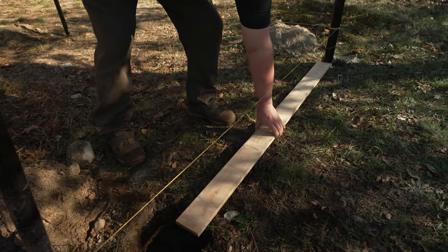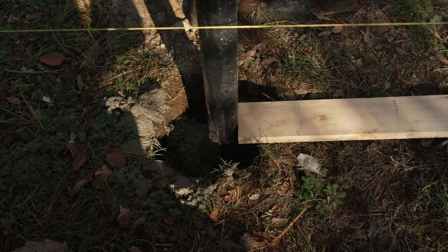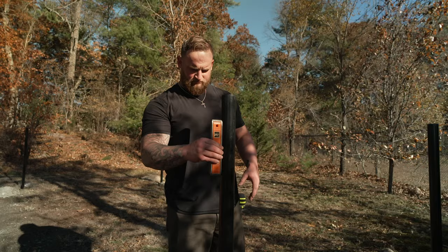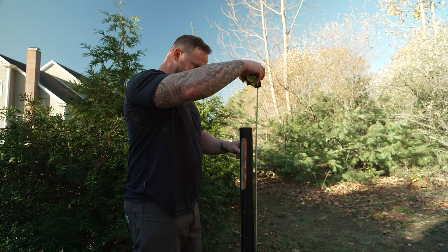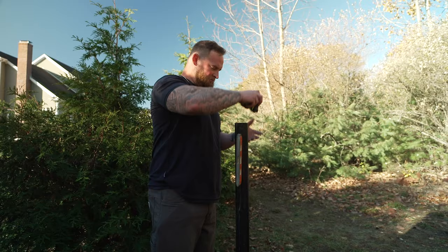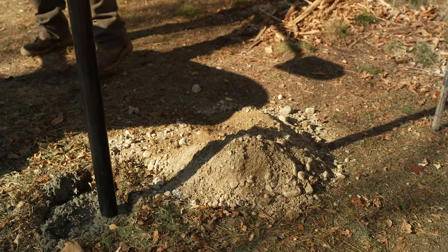Place the posts in the holes, keeping them plumb against a string line, and add concrete. For now, the height of the post doesn't need to be exact — just make sure each post is several inches higher than the height of the fence. Once the concrete has cured, usually about 24 hours, you can continue with the installation.